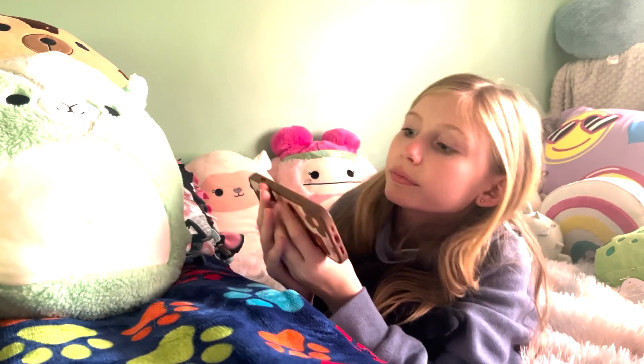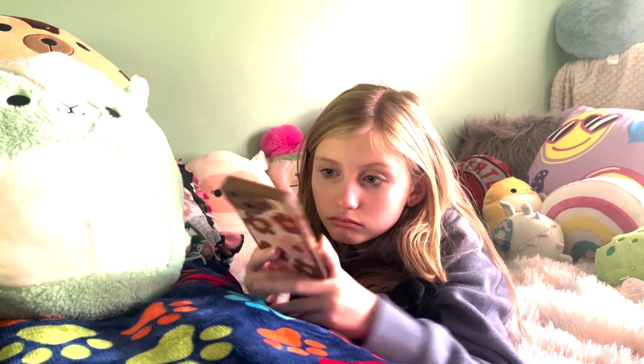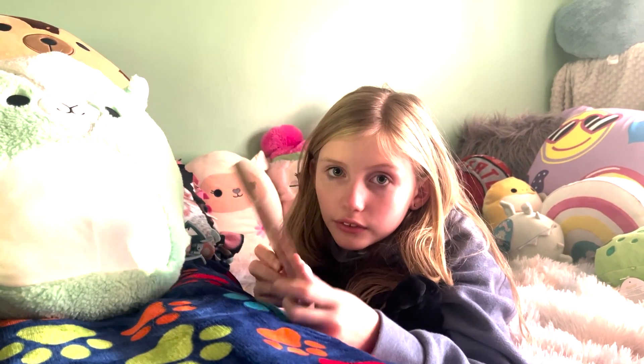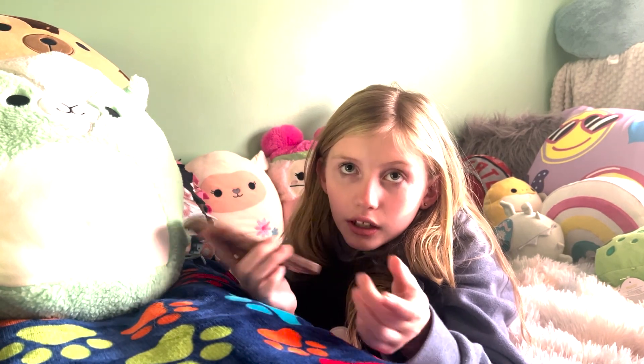If you're going to do it on your phone, like on YouTube or something, don't hold it like this. Hold it like this so then you get a full screen on YouTube.